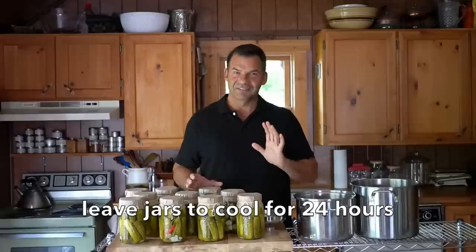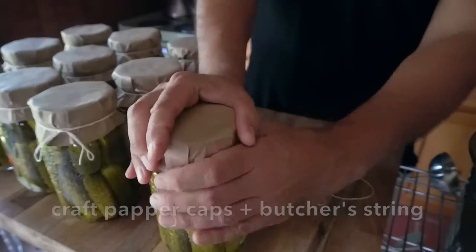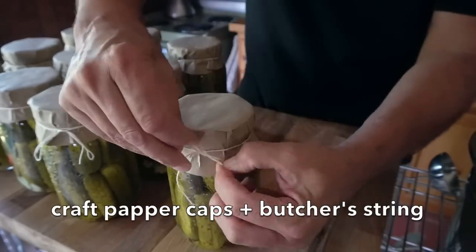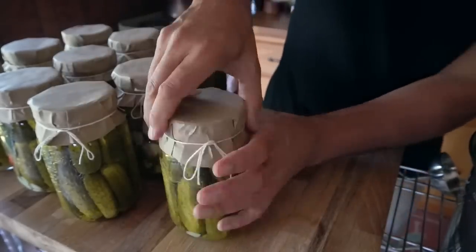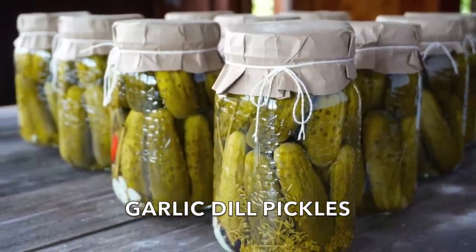Once the lids pop and the pickles cool completely, a final detail all about presentation — because they make such wonderful gifts. Take circles of craft paper, pull it down over the lid, a little bit of butcher string and you're good to go. These do make wonderful gifts. Instead, it's up to you to make garlic dill pickles yourself. Get going — it's a worthy endeavor.